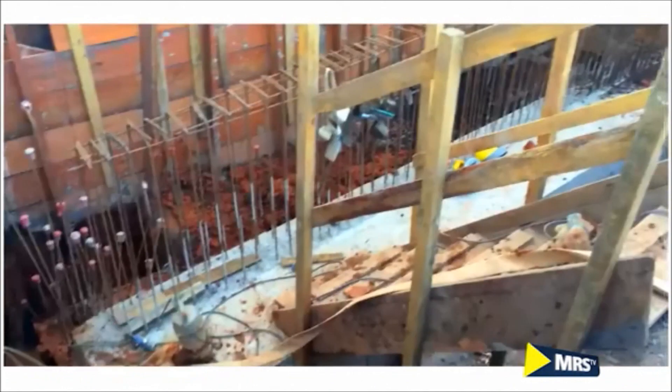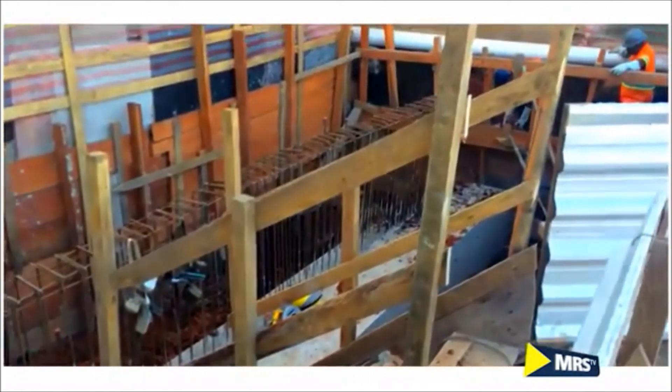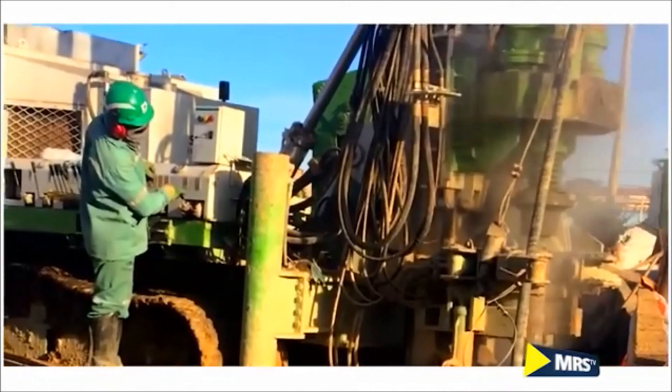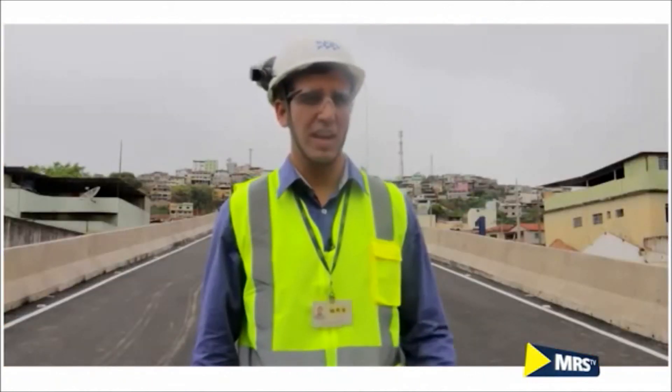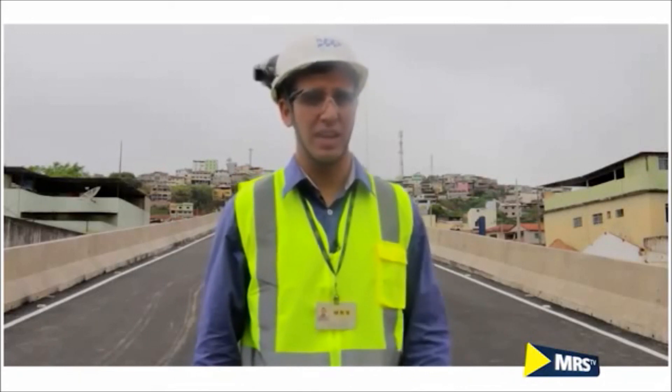A próxima atividade é a fundação em si do viaduto, que aqui foi planejado o modelo estaca-raiz — uma estaca escavada em profundidade próxima de 23 metros. E aqui utilizamos aço, cimento, areia e água.